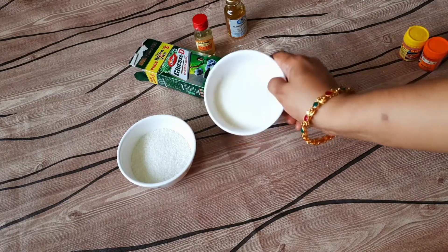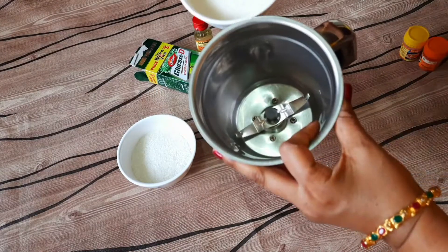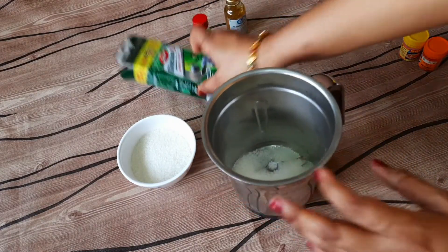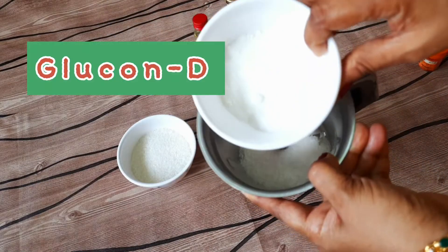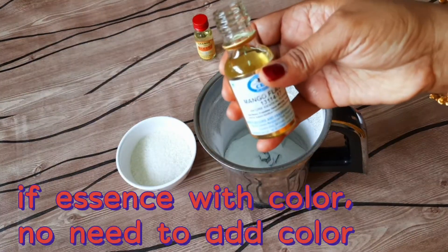The ingredients are sugar, glucose powder, and flavor. If you don't have a color for the flavor, you can adjust it in a neutral color. You can adjust with orange and yellow color. The first thing is mango drink.